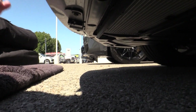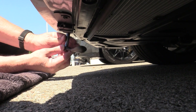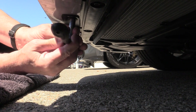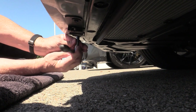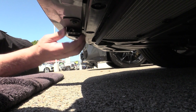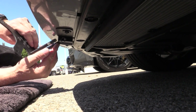Once you have them both in, tighten them down. Make sure they're nice and snug — you don't want to over-tighten them, but the base plate should not be loose. It should be nice and solid in there.